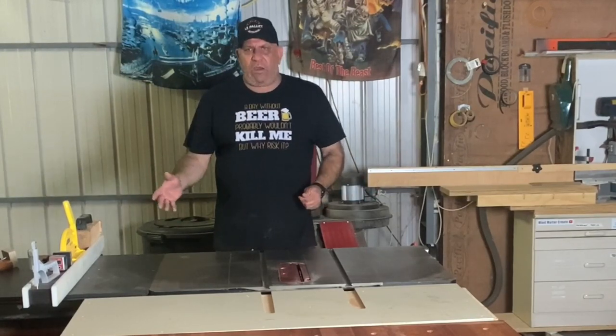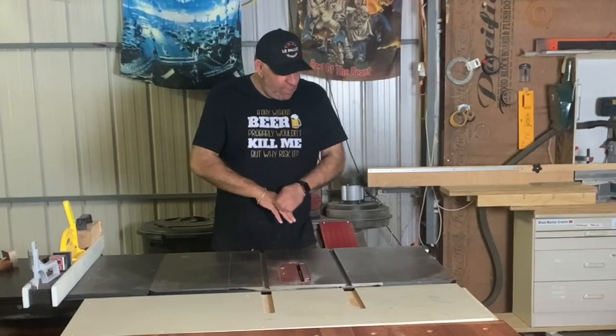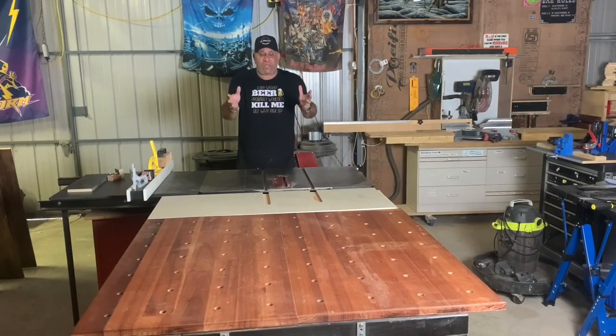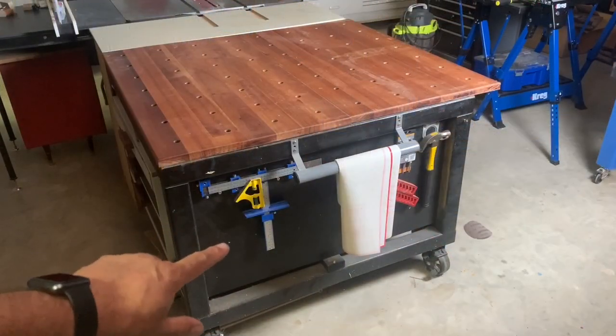This one came in at around two and a half thousand dollars — not cheap, but compared to what's out there now it's probably really well priced for what you get. I've got the outfeed here so I can use my table saw sled, and also another portable workbench with dog holes in it.